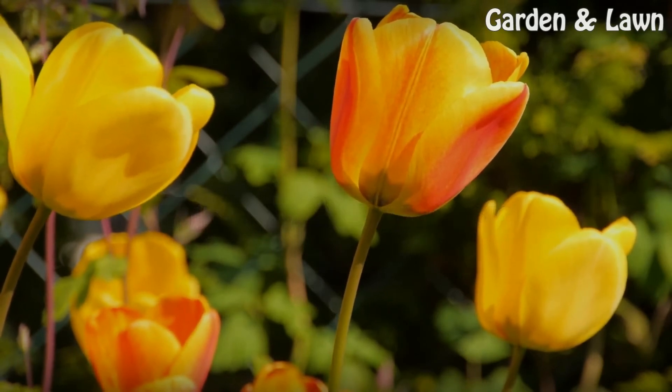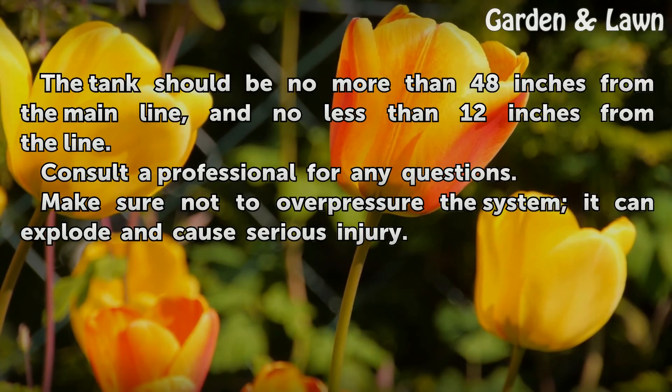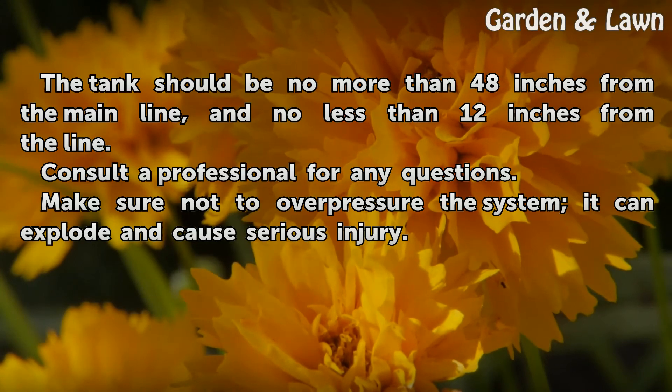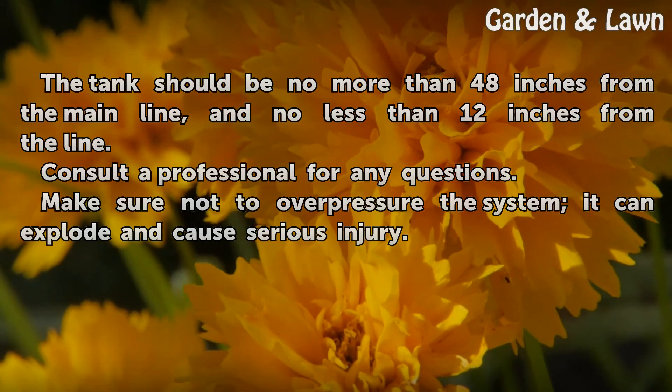Tips and Warnings: The tank should be no more than 48 inches from the main line, and no less than 12 inches from the line. Consult a professional for any questions. Make sure not to overpressure the system — it can explode and cause serious injury.